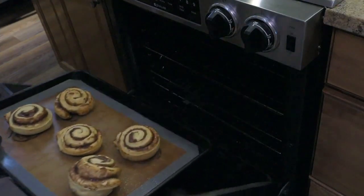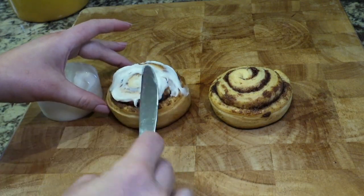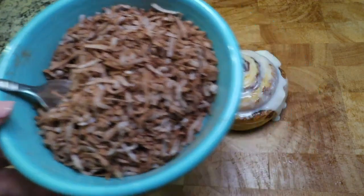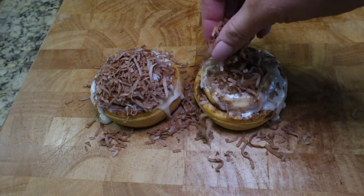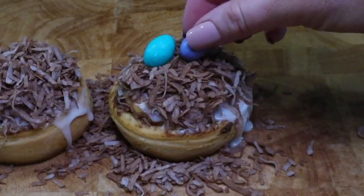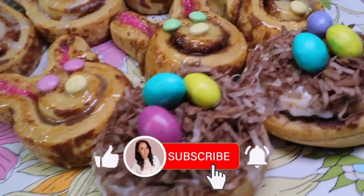Once your cinnamon rolls are done baking, let them cool for a couple minutes and then add your frosting. Apply your frosting generously because you want your shredded coconut mixture to have something to stick to. Now sprinkle on your coconut mixture — I used about an eighth of a cup on each cinnamon roll. Then to top it off, you're going to add a few of the peanut butter M&Ms. Hope you guys enjoyed today's recipe. Thank you for watching!